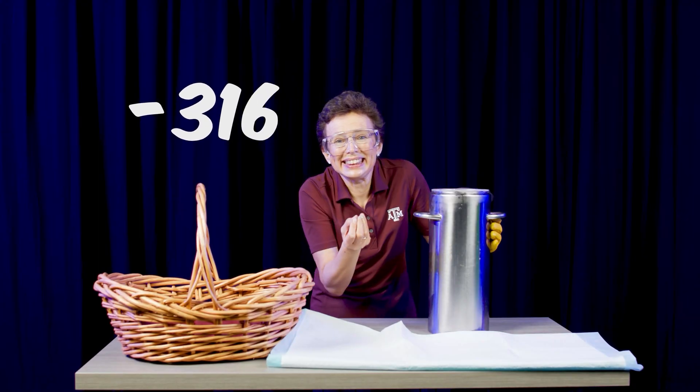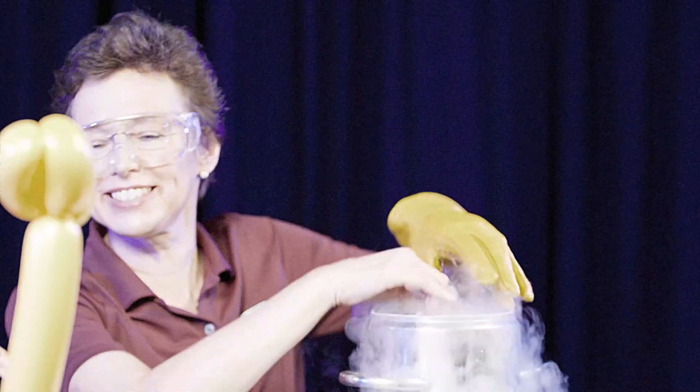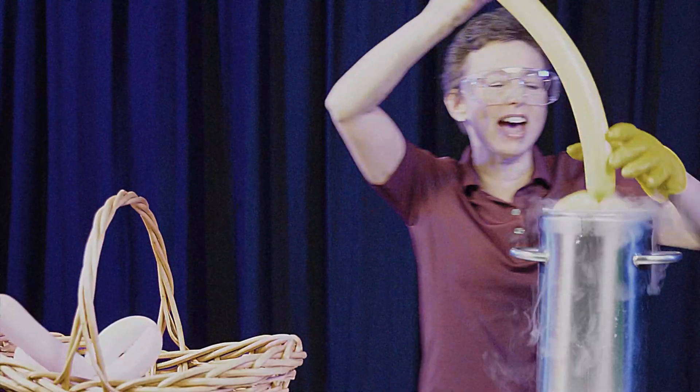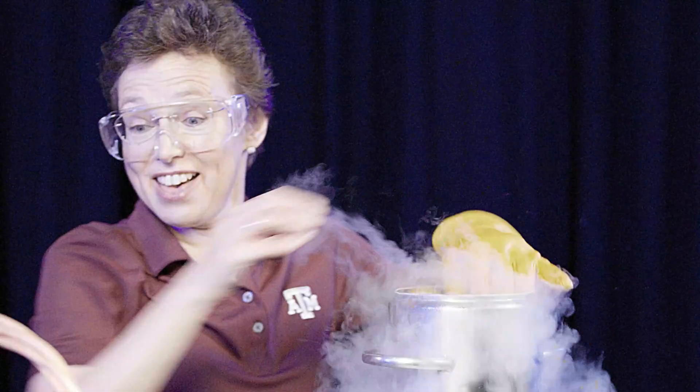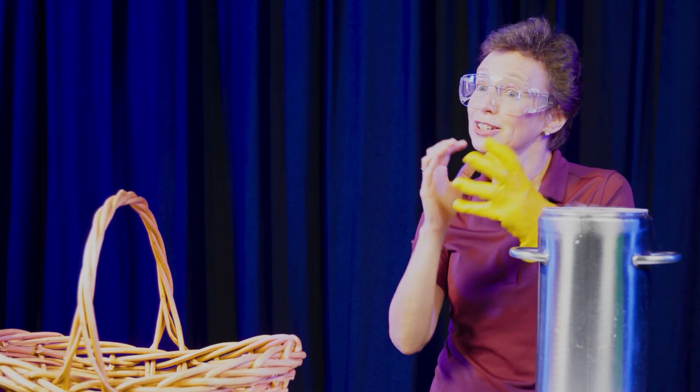It's at negative 322 degrees Fahrenheit. So when I put my balloon animals in liquid nitrogen, the liquid nitrogen is so cold that the motion of the molecules slows down, the forces between them become stronger, the pressure drops, and the balloons shrink. That's why they deflate.